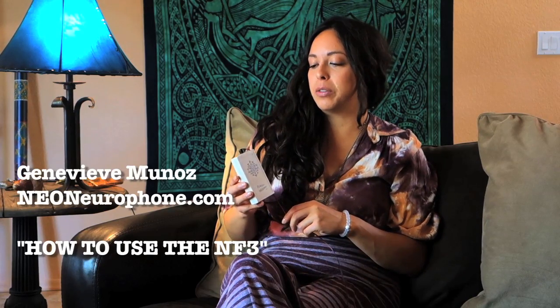Hi, I'm Genevieve Munoz on the Neo Neurophone team, here with the NF3. I wanted to do a little video on how to use the NF3, which is the previous version to the new Neo that's coming out in 2015.